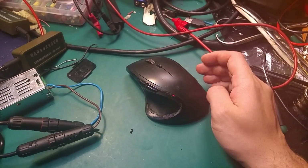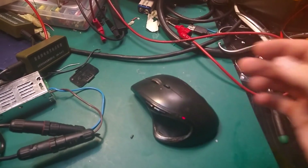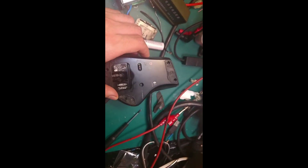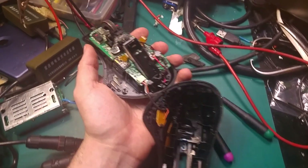I think there is some kind of dry joint inside, so we are going to try to locate it. Under these three covers you've got your screws that have to be undone. Okay, so this is the inside of the mouse.